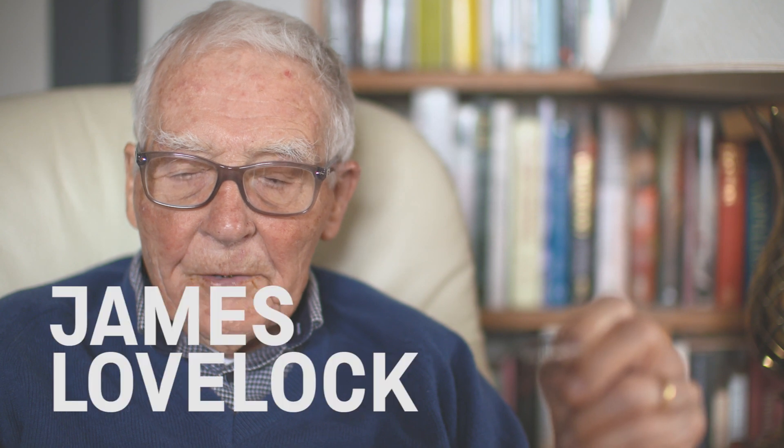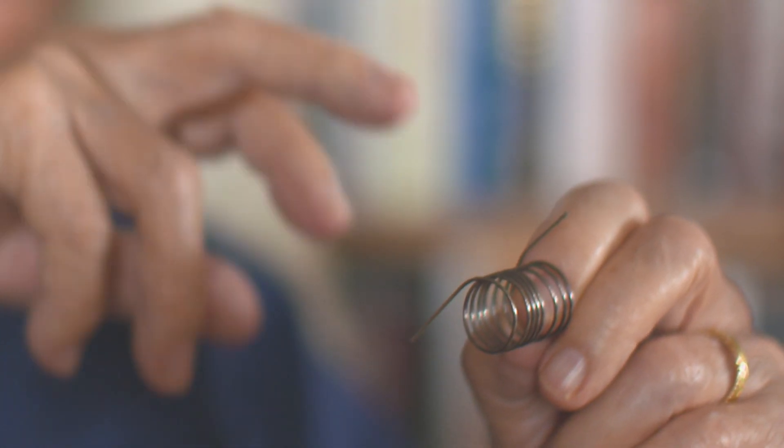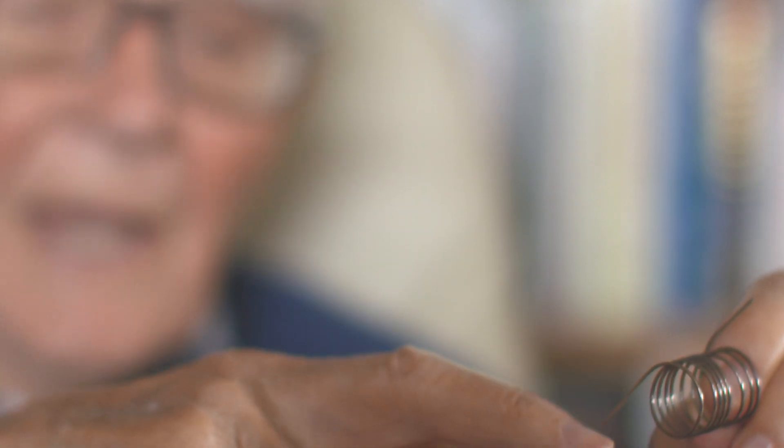I was demonstrating this device and its use as a way to solve the Viking problem — how to have a gas enter a separating tube and separate all the components into ones that could be identified, without gas coming out and locking up the mass spectrometer, and also avoiding carrying extra weight in the form of hydrogen cylinders. I was explaining this to the engineers at JPL, saying I could make one of these that would solve their problem, and their response was to give me a bit of palladium tube to take home and try.